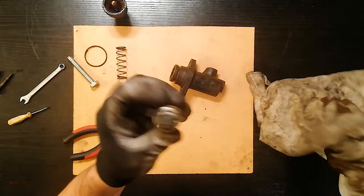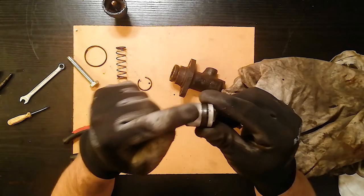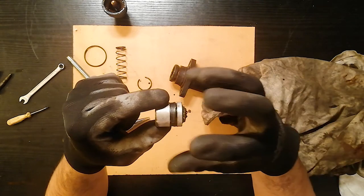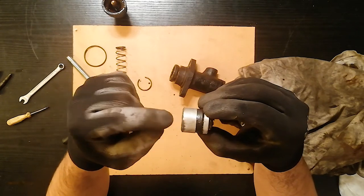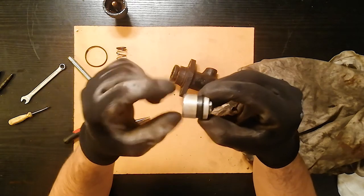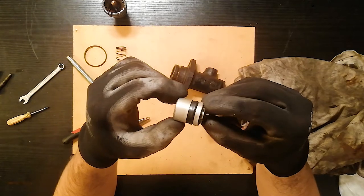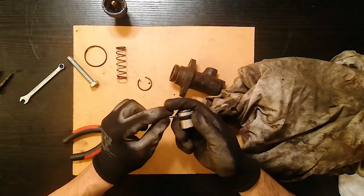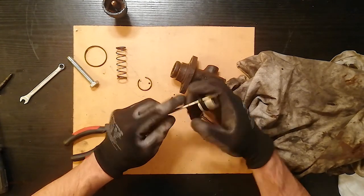This is the main seal that fails and causes all the troubles. As you can see, it's a bit cone-shaped — that's how it keeps the pressure in. The pressure comes from behind and spreads the cone out so it can hold the pressure of the brake fluid inside. When this gets worn out from going back and forth repeatedly, it simply doesn't seal properly anymore. Let's take it out.